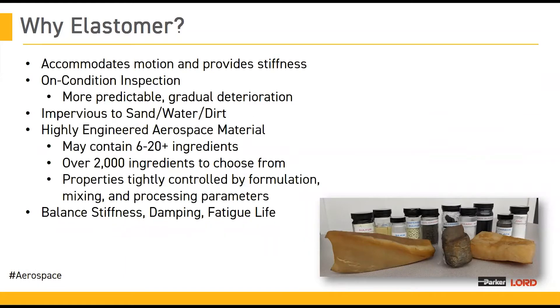Elastomers also have resistance to environmental conditions that can be adverse for hard bearings and do not require internal lubrication. Sand, dust, dirt, and many other environmental conditions have little to no effect on elastomers. We can formulate them to resist elevated temperatures, cold environmental conditions, or even exposure to different fluids used when cleaning and maintaining your aircraft.